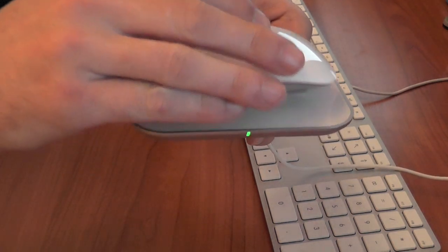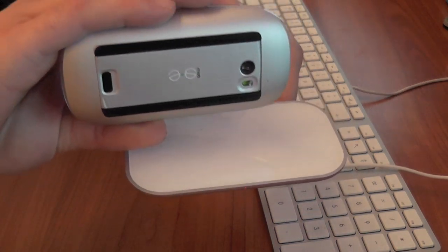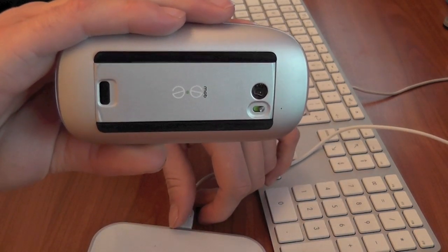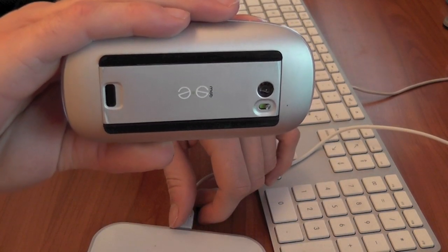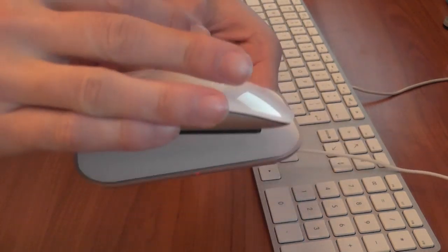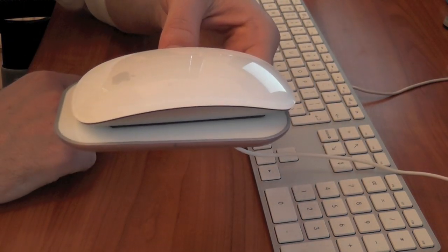The only negative point I've got to say about this product is the actual replacement they give you for the cover and the AA batteries that normally go on the Magic Mouse can be quite fiddly to fit initially. But other than that, an absolutely fantastic product from Mobi.